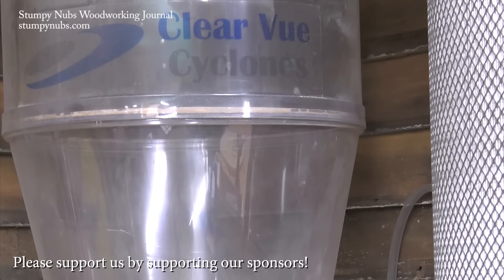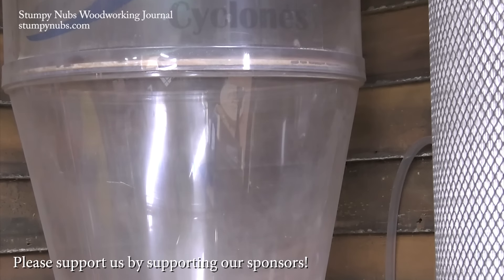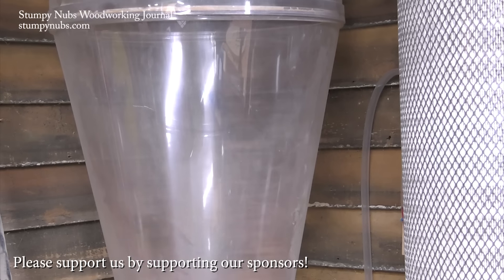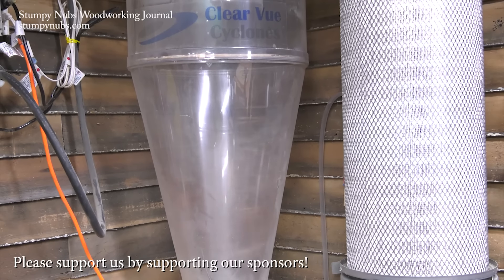See you next time. We couldn't do what we do without folks like the Bushy family over at Clearview Cyclones. Not only do they make the best dust collection cyclones on the market, but they're woodworkers supporting woodworkers. They're the sponsor of this video, and I really hope you'll thank them by visiting their website and using our discount code below this video.